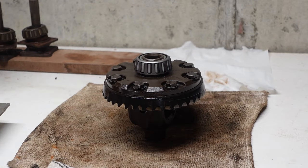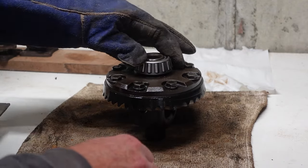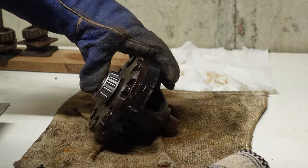All right, well that went on a heck of a lot easier than I thought it would. That's cool. Now that'll hopefully cool off and tighten up a little bit. Didn't expect that to go on quite that easy.